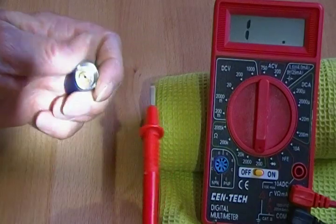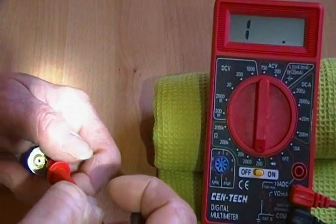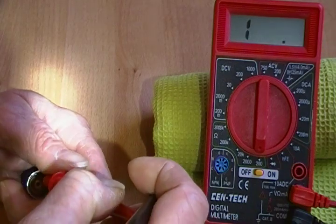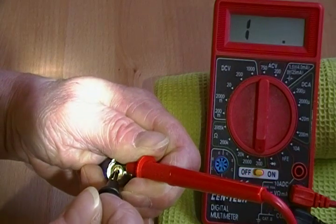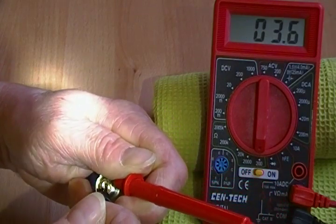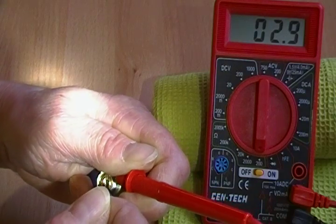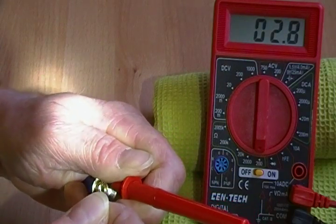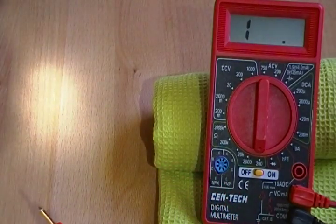Here is a B-type tank atomizer. You touch it to the outside threads, but you don't want it to hit the outside housing — you may get some funny reads. So you hold it to the threads, and again touch the other one to the center contact. I'm getting 2.9 on this one, minus 2.8, so it's mid-twos, which is a good resistance again.